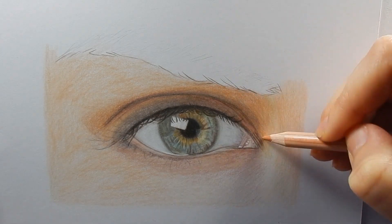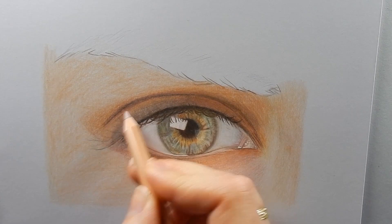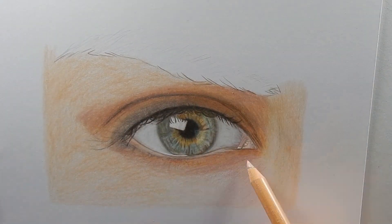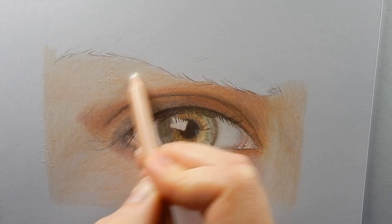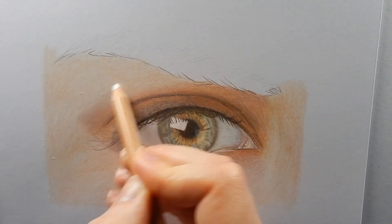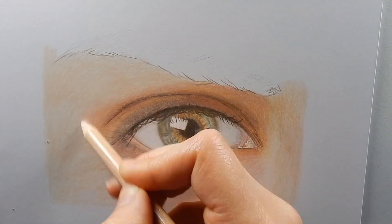Again adding some Burnt Ochre 50%. Now blending it a bit with some Burnt Sienna 10%, with medium pressure. Now I will blend the layers together with the color Buff Titanium. If you don't have this color, you can also use white.